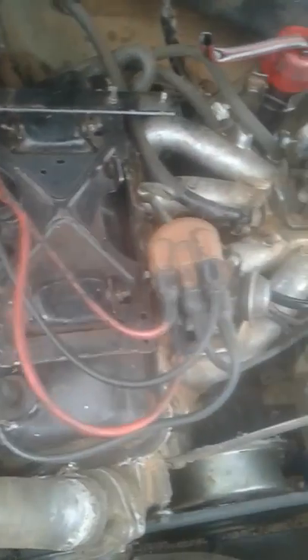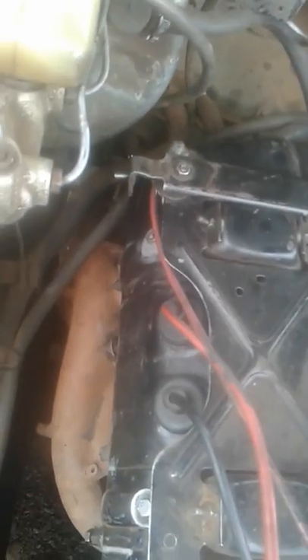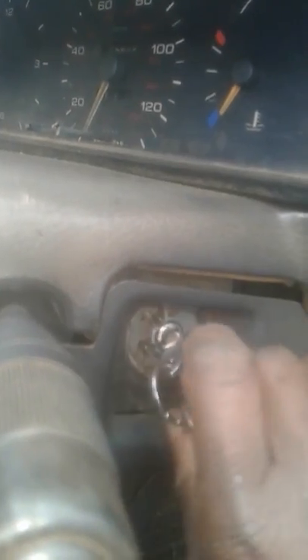Now all in place — the distributor, the lead wires, the gapped spark plugs. Now here comes the moment of truth. Oh yeah, and voila, my key there. Directly to the ignition, started to the ignition point — it's in, and let's see how it cranks.